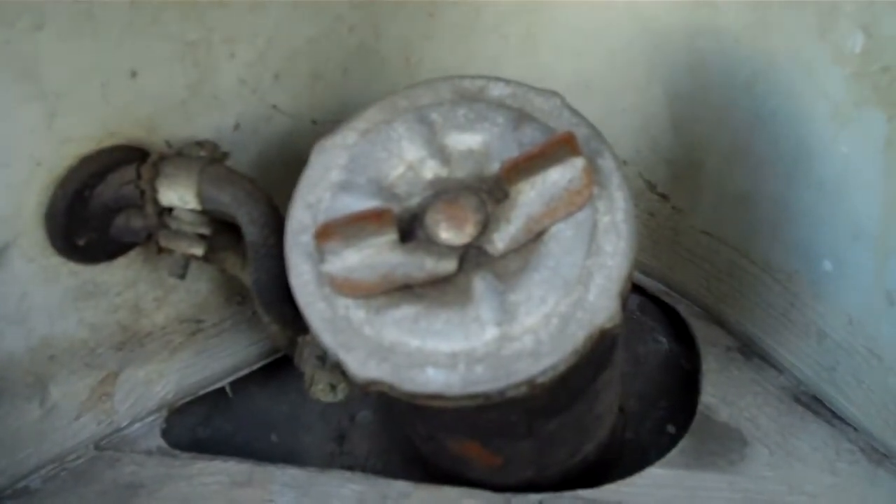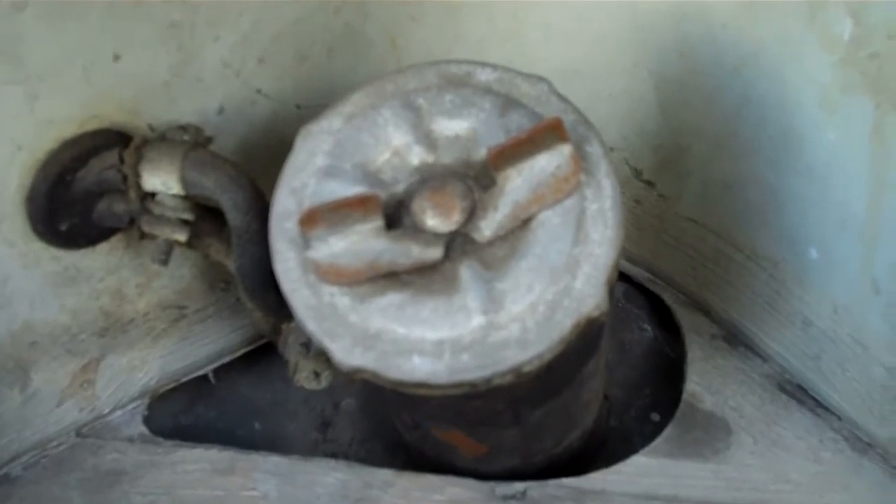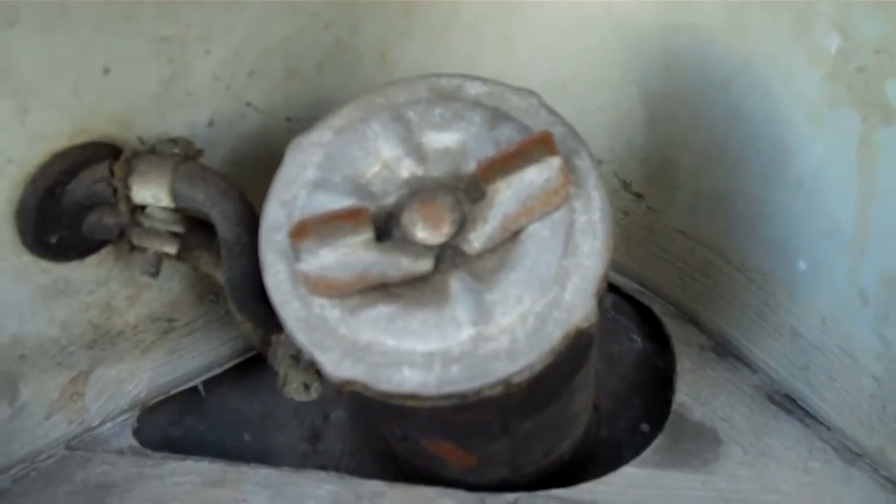The car has the wrong gas cap — it's not a Mercedes cap, it's a domestic aftermarket style cap. So it's going to need the correct style gas cap for the fuel tank.